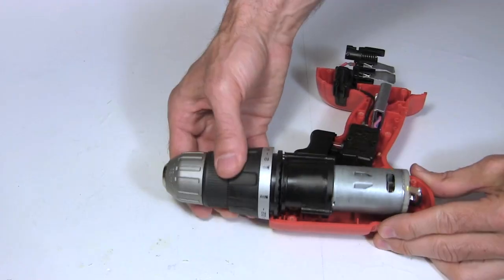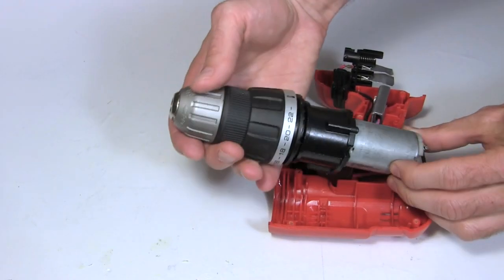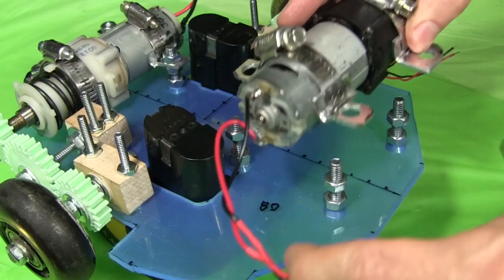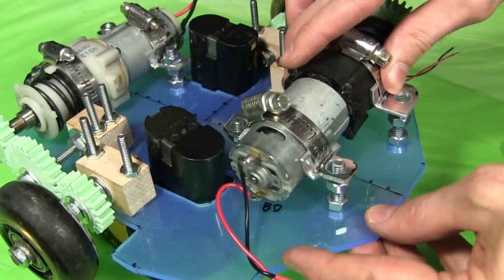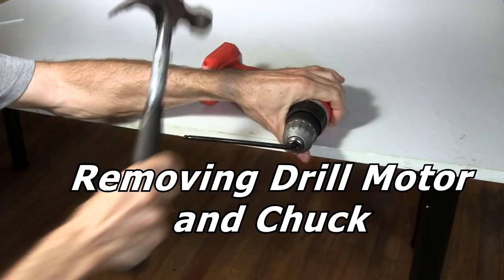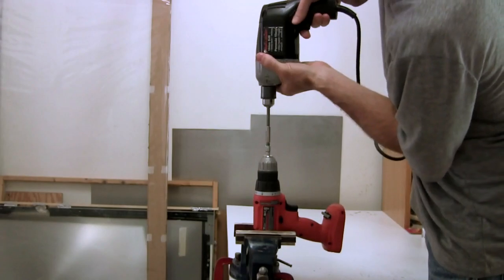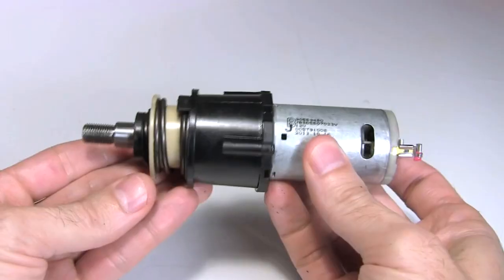Hi gang! Motors taken from cordless drills can be handy for a number of things. In my case I'm using two of them inside my BB-8 Droid to power two wheels, both for moving and turning. So I thought I'd show you how to remove a drill motor from a drill. It's trickier than you might think, and I had to try a few different methods with the one in this video.